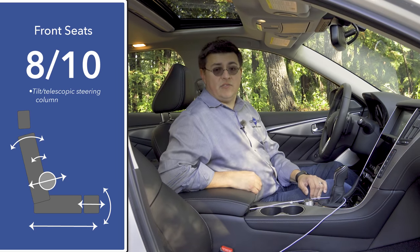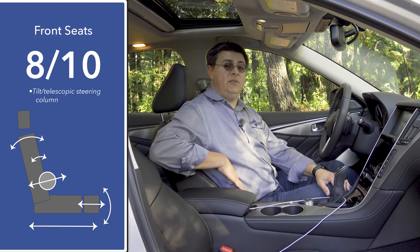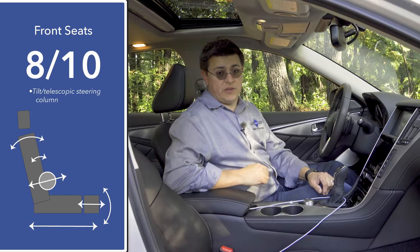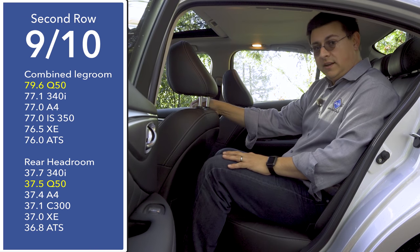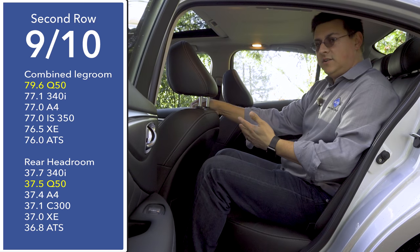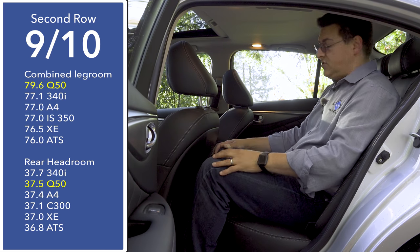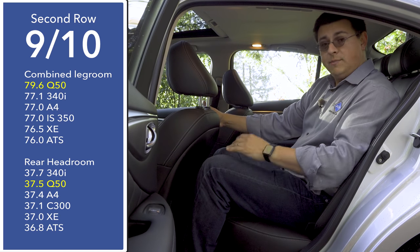The important thing to remember is that we don't get a four-way adjustable lumbar support, so if the lumbar hits you in an unusual spot for your body shape, this may not be an option for you. Moving to the back — it's important to remember that the Q50 is still a compact luxury sedan, not a mid-sized luxury sedan, so although we find a little bit more legroom back here than some of the competition, it's still not as much as the next size category up.